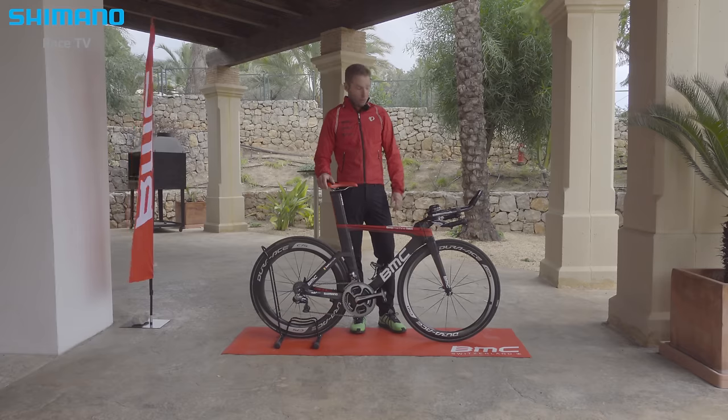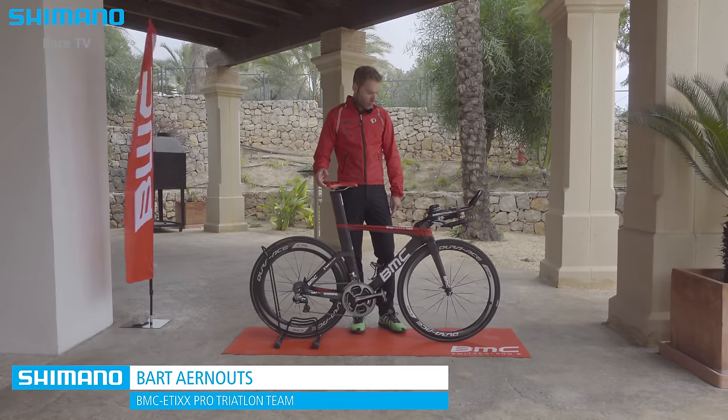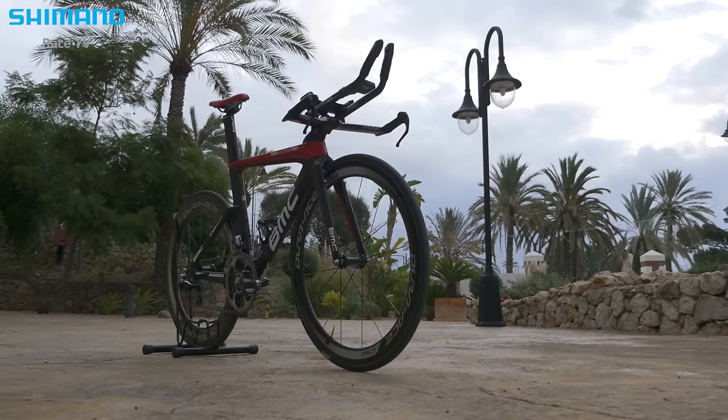This is my BMC Time Machine TM01. It's the bike I do all my races with, as I'm doing long distance triathlon, so it's always with the time trial bike.